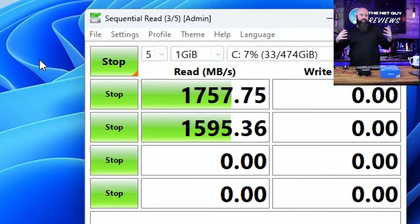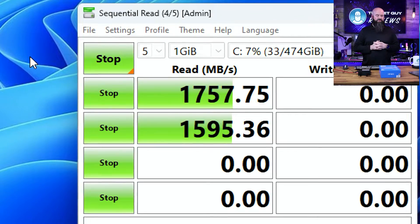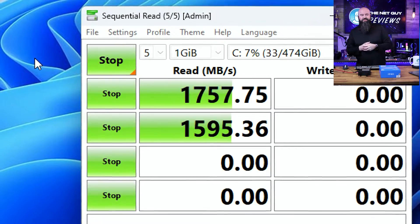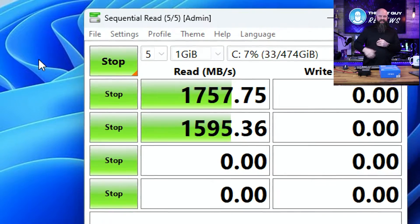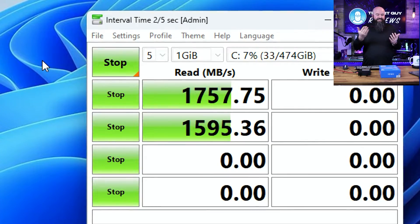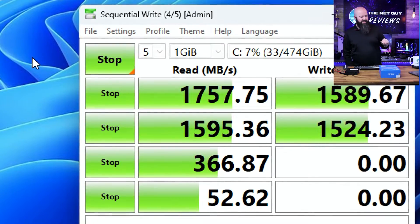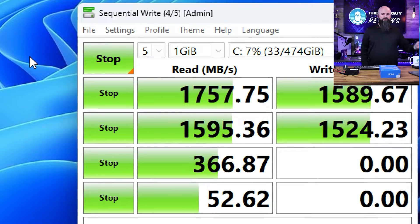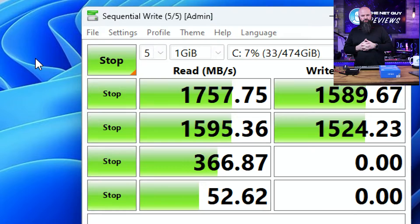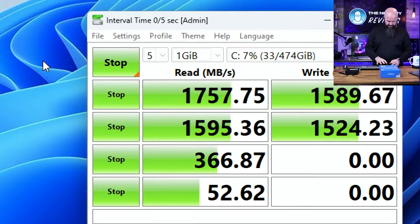We'll see what the write is. If the write's close to that, that's great. They are going to come down a little bit as you start to get the more random reads. But an NVMe is an NVMe — if you offered me this versus a SATA drive like in that HP G3 Elite Desk, that's only going to get 500 at best, so this is definitely better. Write came in at 1589. I'm not making this a real performance test — I didn't shut down Defender, OneDrive, or the other things that consume resources. You're seeing the raw native numbers here.